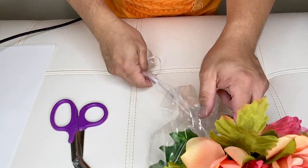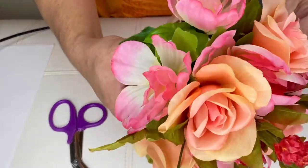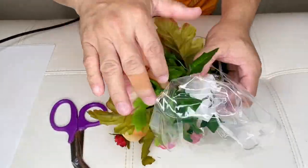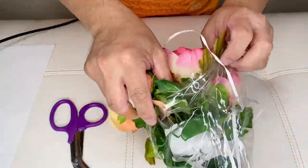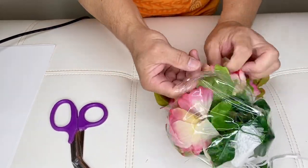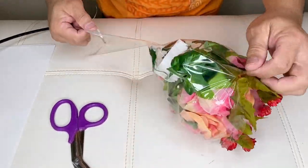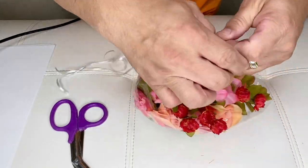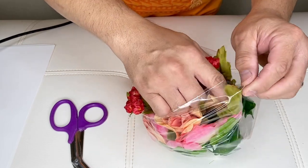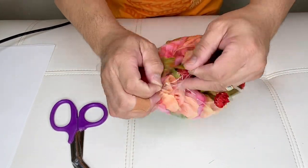That will hold your bouquet in place. So now it's finally in the balloon right here. What we're gonna do is just seal your balloon with our balloon sealer.